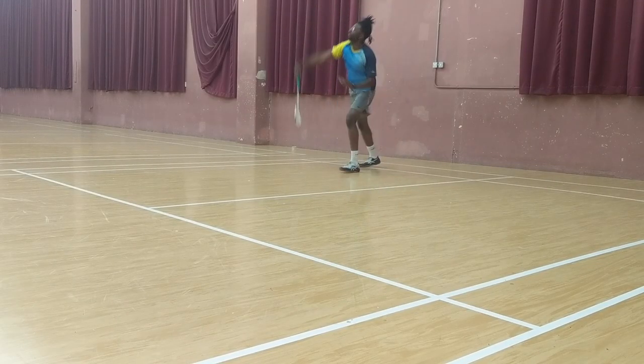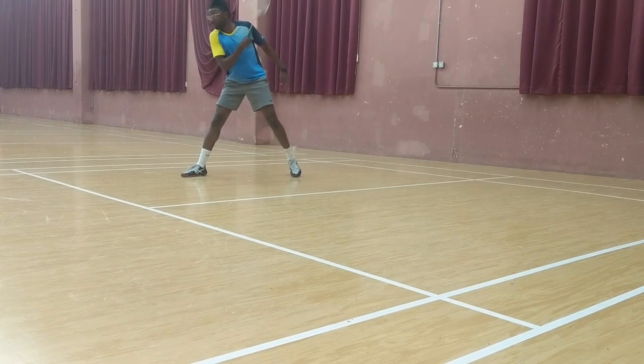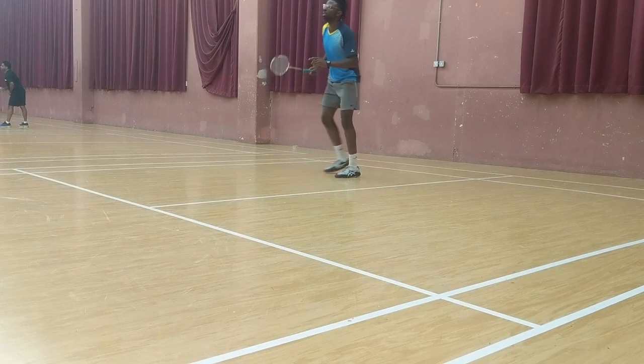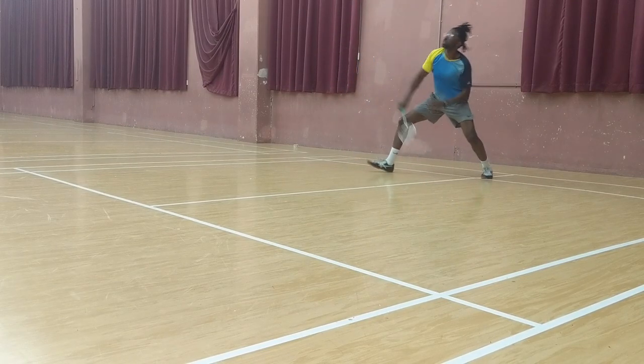So starting with overheads — I felt this was the safest. It looks like I'm hitting okay, but I was still leaving my right leg behind. As I hit the shot, my leg comes forward — it's a protection mechanism, protecting my leg.